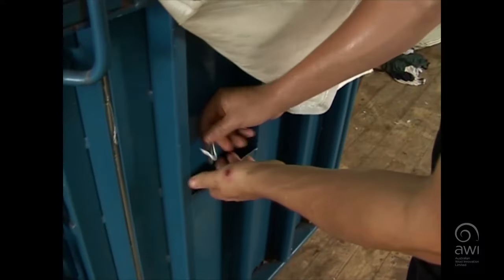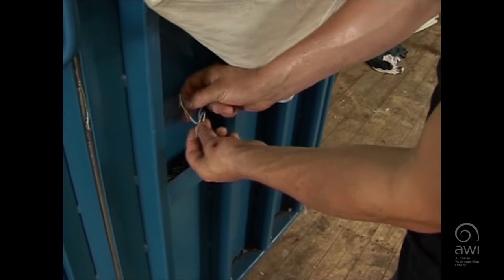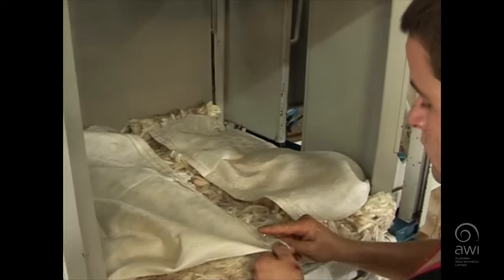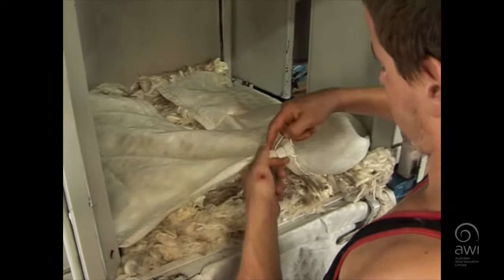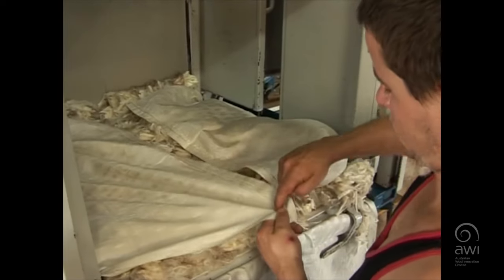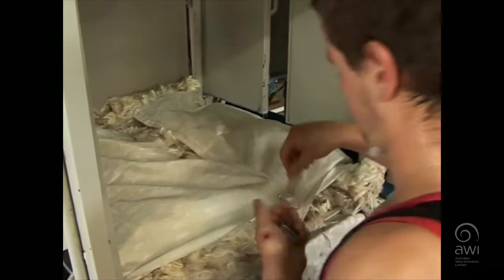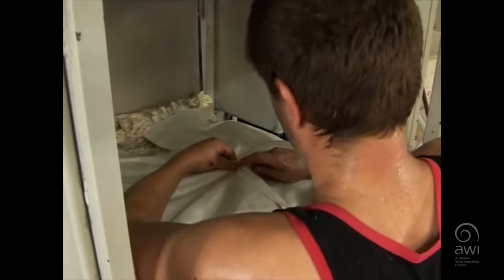When closing off the bale, use four bale fasteners on both the inside and outside flaps.